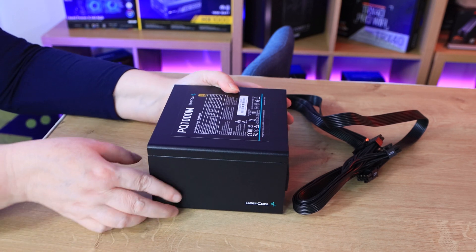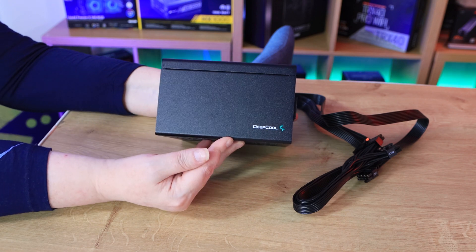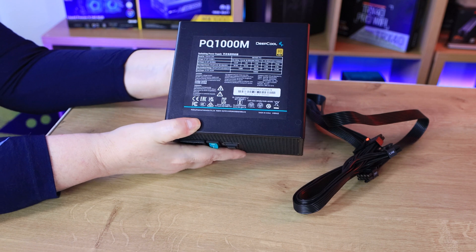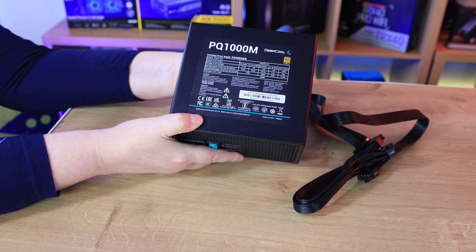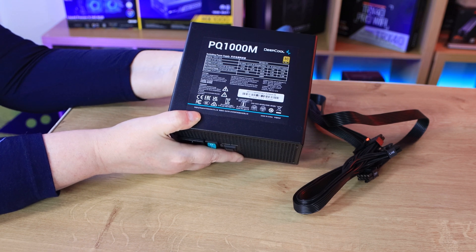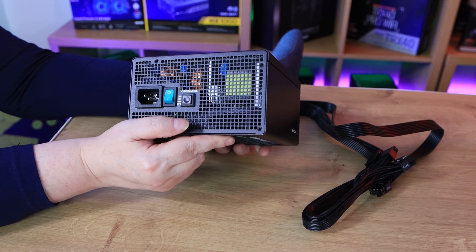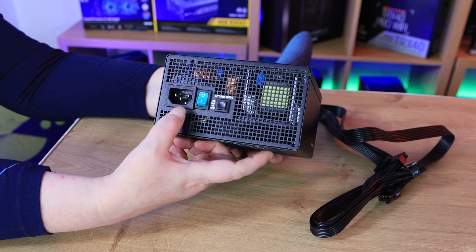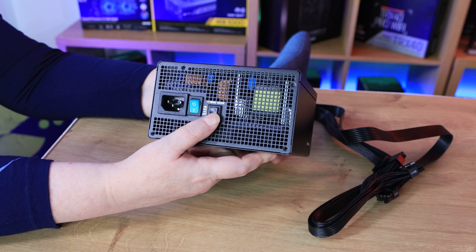Let's look at the power supply itself. On the sides you can see the brand DeepCool — nice, simple, minimalistic. On the top, the specifications are on a sticker; I like this and I wish more power supply companies would do this instead of having the specifications on the side, because to me that looks tacky. On the back you can see where your mains go in, your rocker switch, and there is a hybrid mode switch.